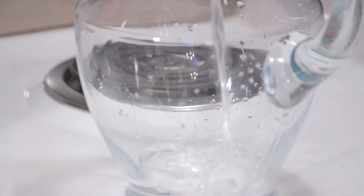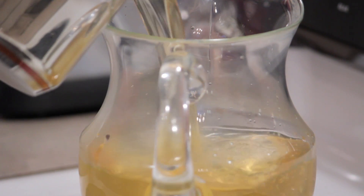Now take the pitcher and pour one quart of cold water into it. Then pour the hot tea into the pitcher. Now stir in the sugar and serve. And that is a recipe for iced tea.